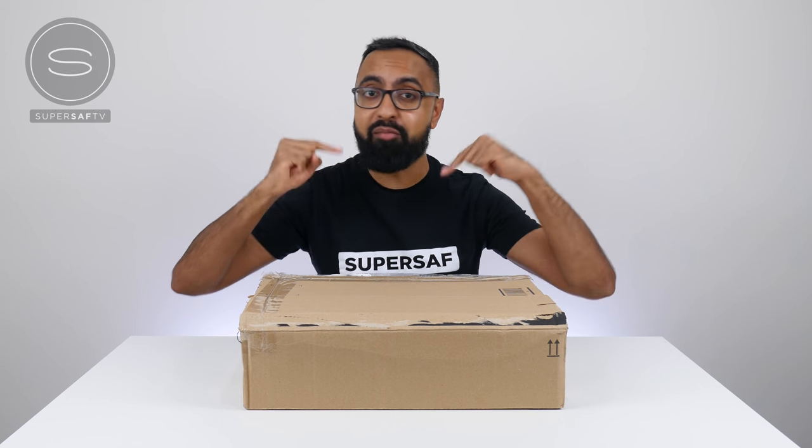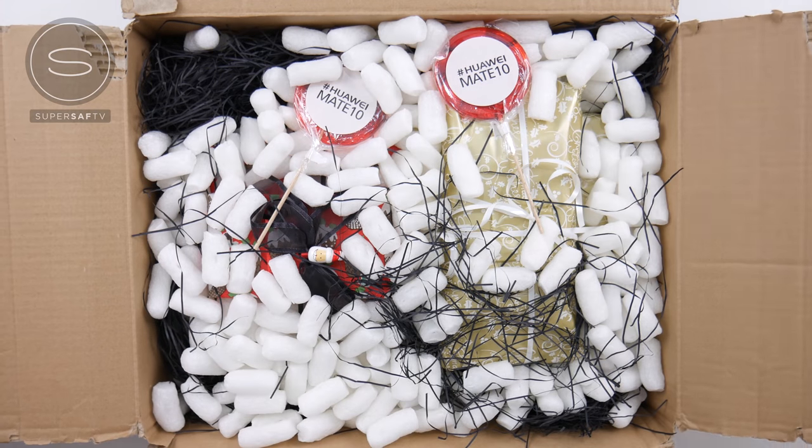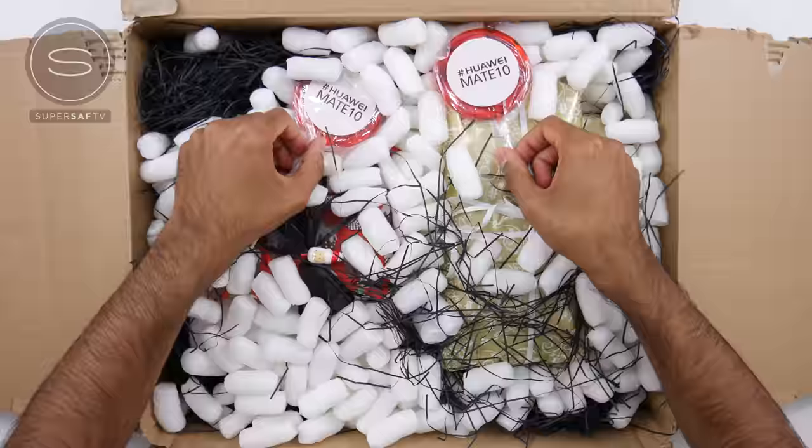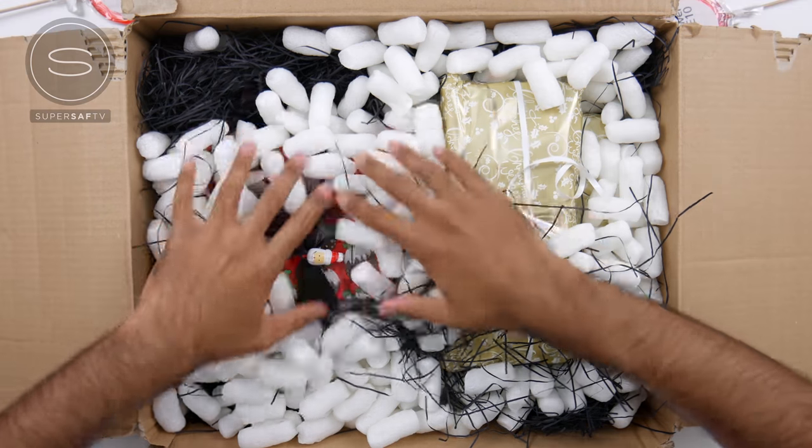So let's not waste any more time and let's see what Huawei have sent. Firstly we have two lollipops with the hashtag HuaweiMate10, so I guess that already gives you a hint about what's inside these other packages that we have inside here.